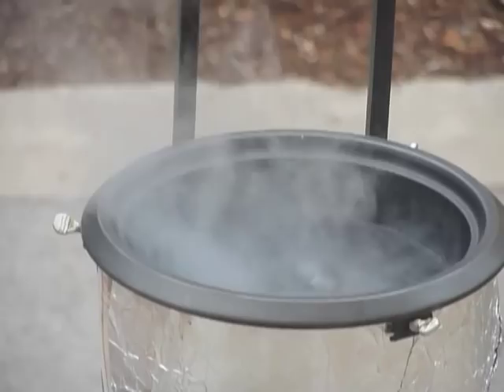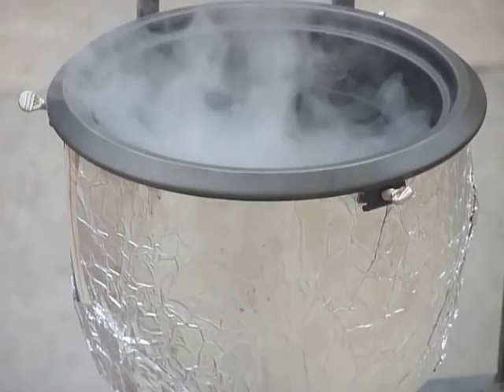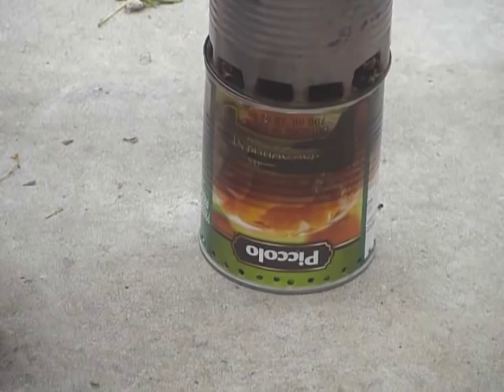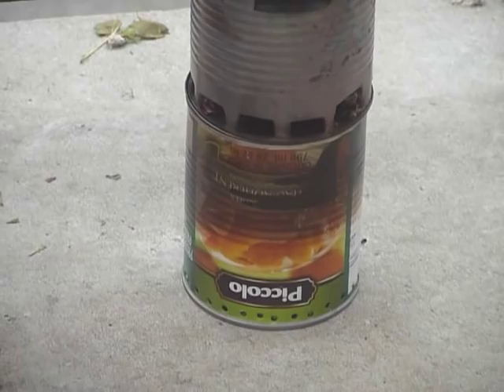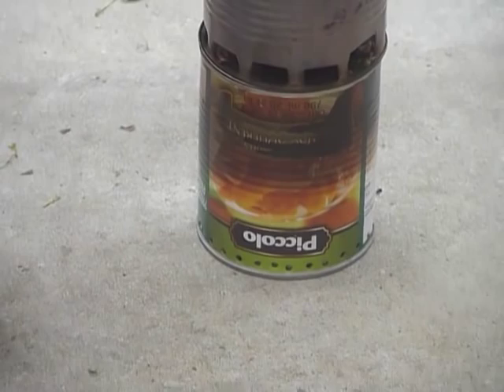It took nine minutes to boil from 52 degrees Celsius and it's been boiling for 15 minutes, so altogether 24 minutes. I think there's probably another 24 minutes left, so it's about an hour of burn on one can of fuel. The first attempt failed because there were not enough holes.